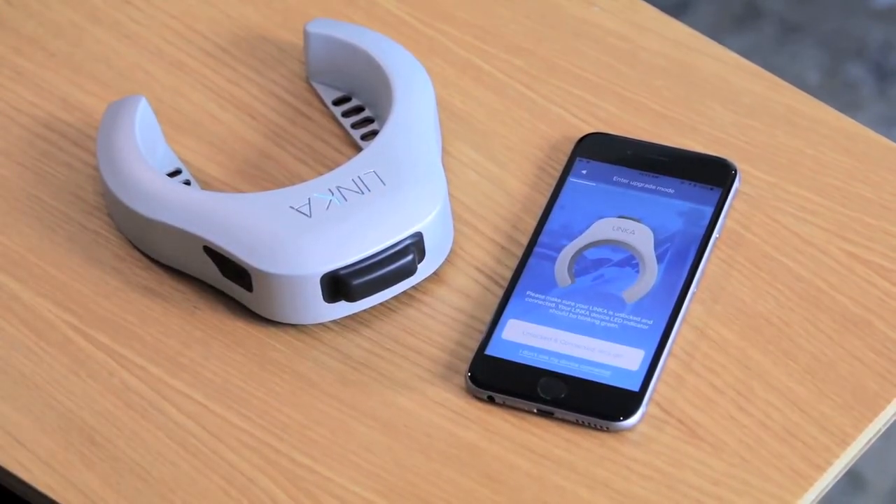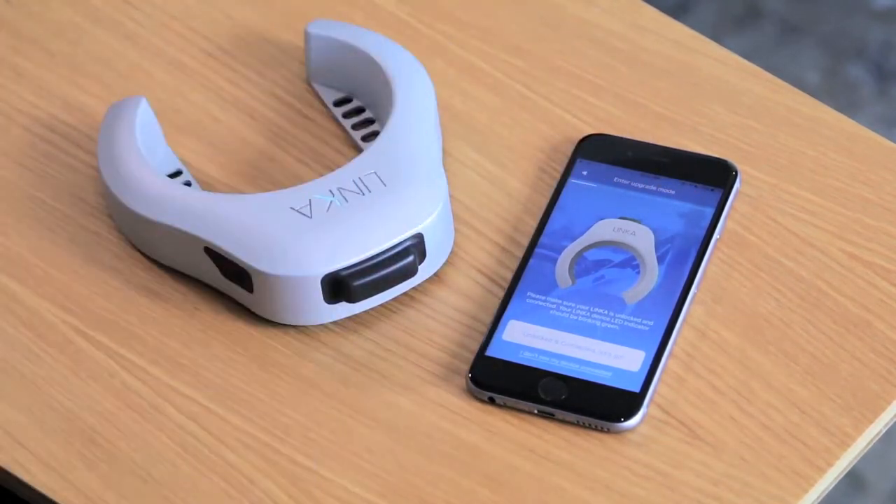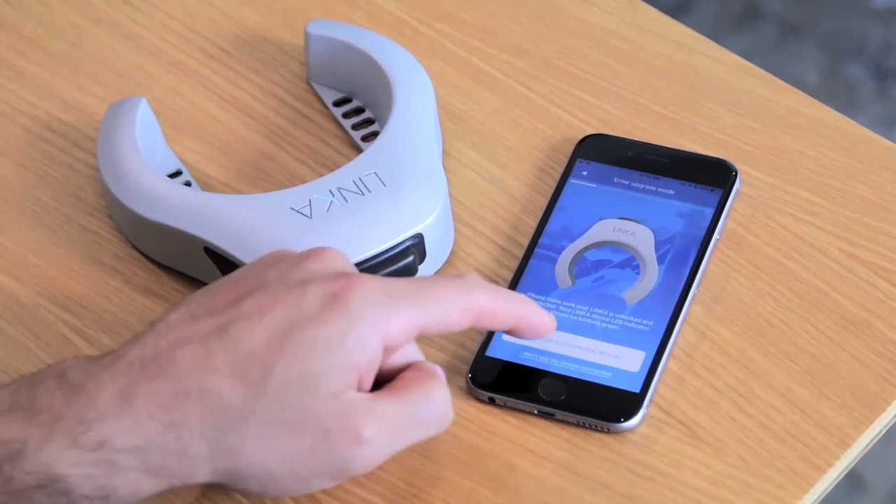Now we enter into the upgrade wizard. You'll see a pretty nifty progress bar that shows you how far along you are in the upgrade process. Since we've already confirmed that we're connected and unlocked, let's move forward.